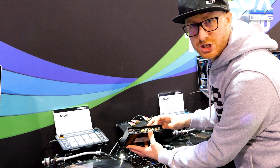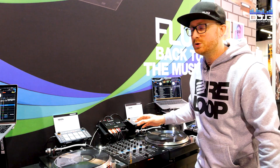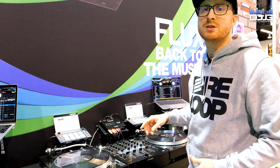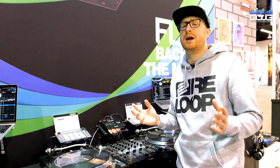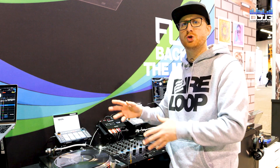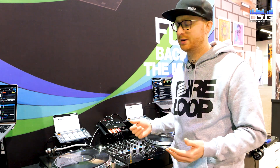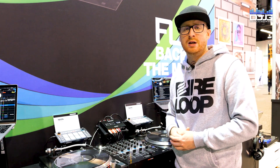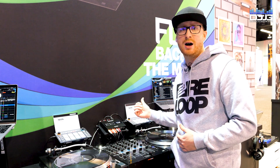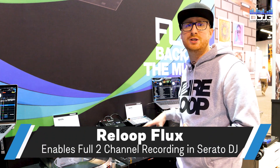We chose three channels for a special reason. You usually use two channels for mixing, but sometimes DJs use three channels — that's fine, you can use three decks, no problem. But there's also another reason why a third channel is interesting, especially when you want to record your mix. You can't record in Serato with only two channels in and out because it would only record one channel of each side.